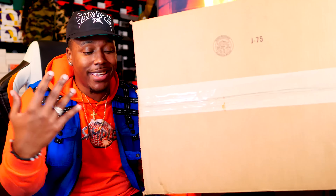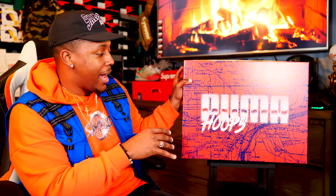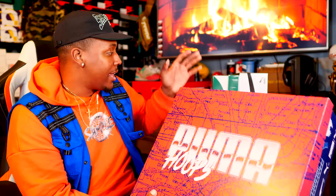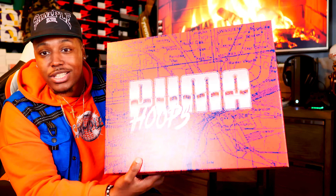As you guys saw, we got into the box. Gotta say big shouts out to Puma and thank you for them sponsoring this video. If you guys want to check out any of the stuff that you guys are about to see, a link will be down below. They actually sent me over this big Puma Hoops box, which I definitely dig, and I got two pairs of shoes with it.